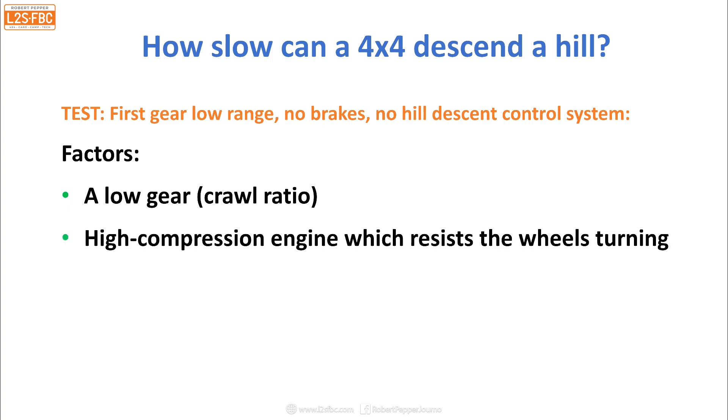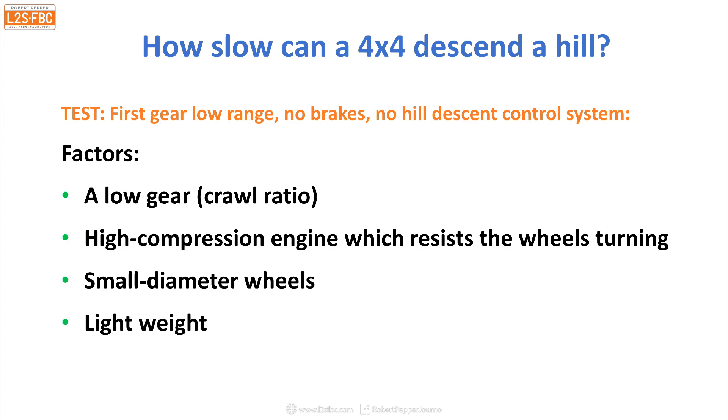Typically that's high compression with lots of cylinders. You want small-diameter wheels — the opposite of what you'd normally have for off-roading — to minimise the effective gear ratio. And you want the vehicle to be as light as possible. So those are some of the main factors.